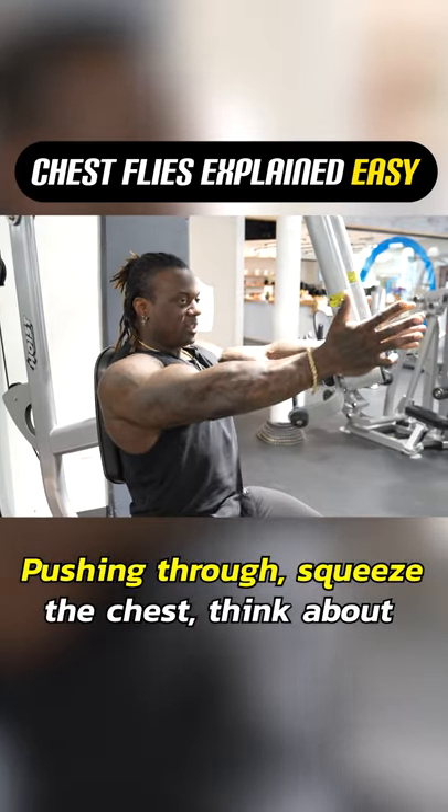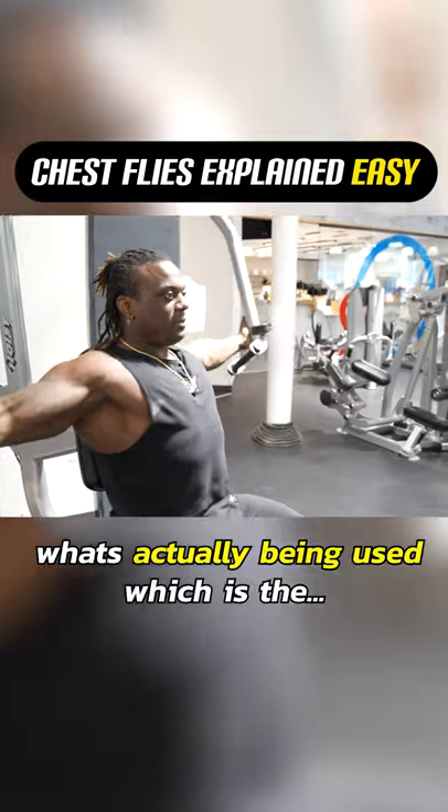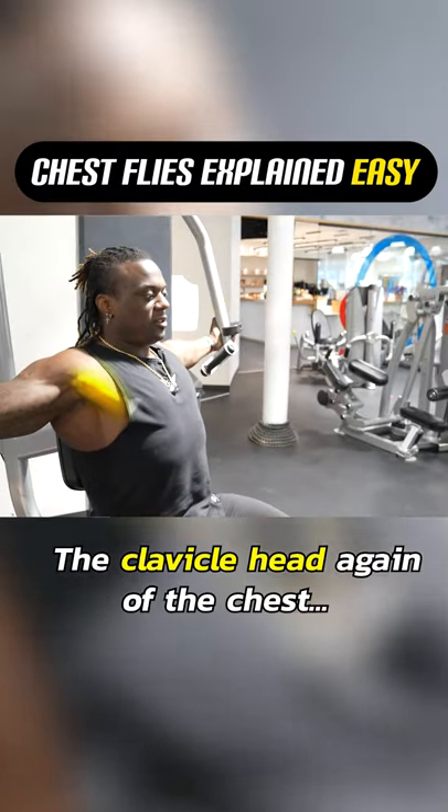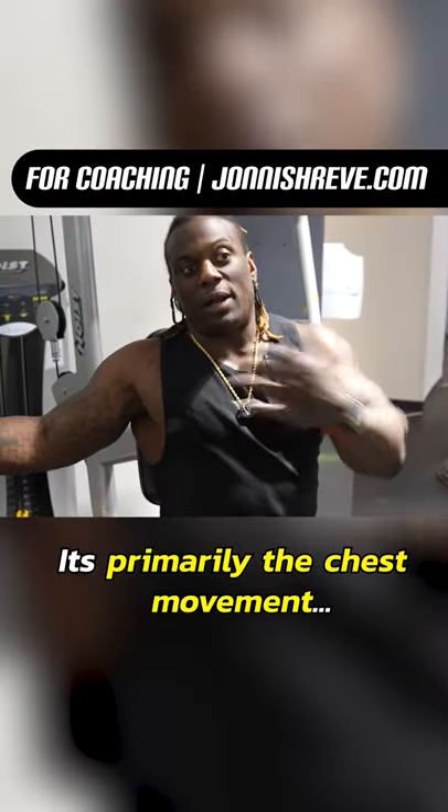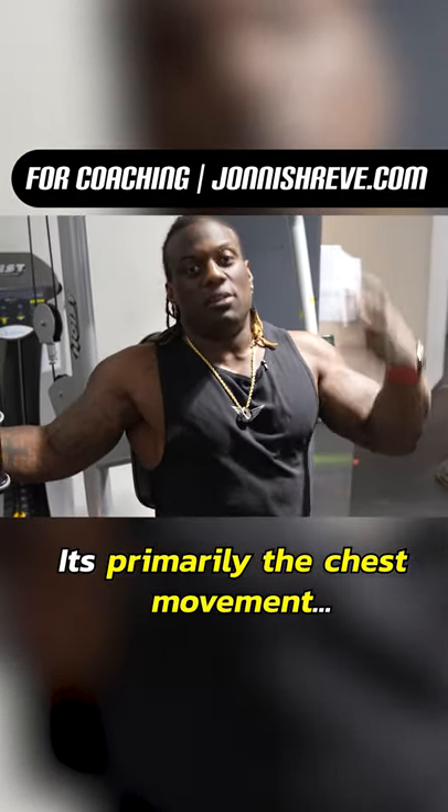Squeeze the chest and think about what's actually being used, which is the clavicular head of the chest. This movement itself is primarily a chest movement.